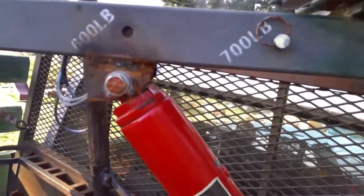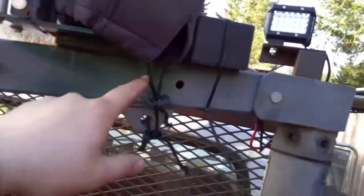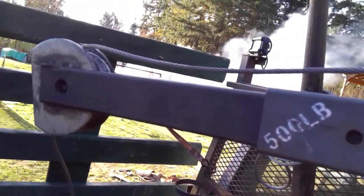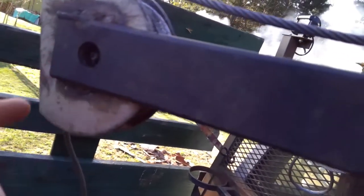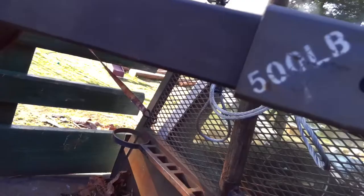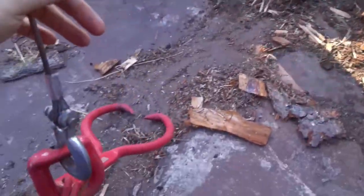It has a tonnage reading but this is inaccurate - this is actually closer to a thousand pounds. It had a crappy little roller for the cable to run through here, and I don't know what I ever did with that roller. So I cut that off and bought one of these cheap little blocks, cut the hook off up here, and welded it in here so I have a nice greaseable block for the cable to run over.